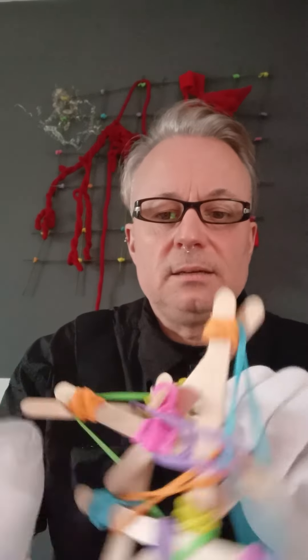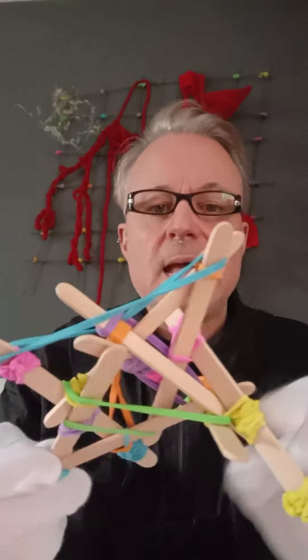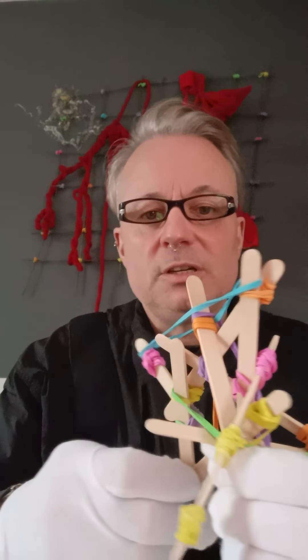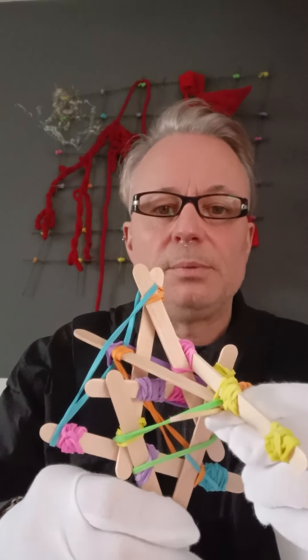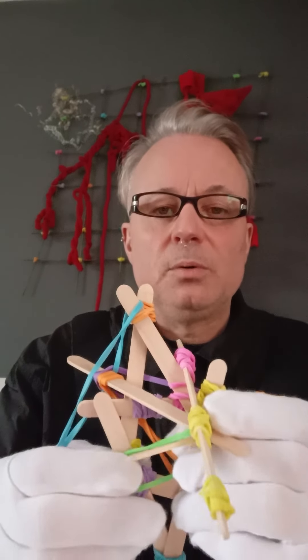They relieve stress. They are colourful visually. This is now going to further my investigations of making large scale samples and possibly moving these samples around the idea of the body.